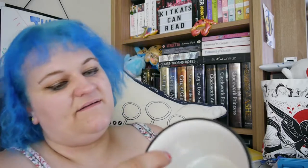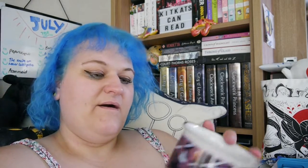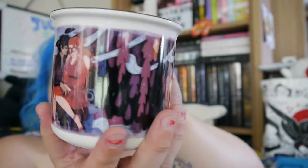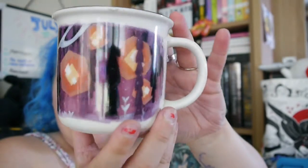Behind the Veil, designed by rosythorns88 — it's an exclusive mug, let's have a look. I like this little box that it's in. Look at that beautiful design, that is gorgeous. I've got myself another lovely mug.